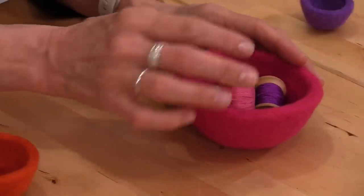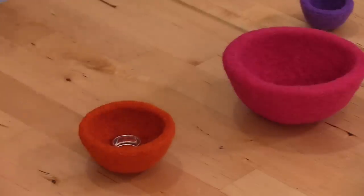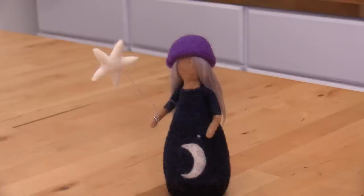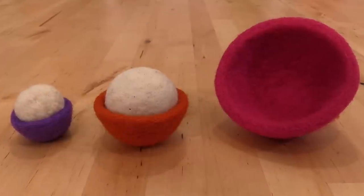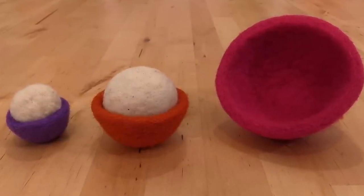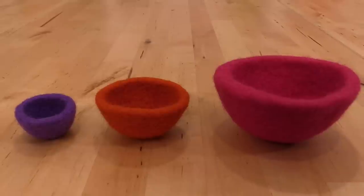Hi friends, it's Marie at Living Felt. In today's tutorial we have a foolproof method for needle felting perfectly shaped little bowls. We've discovered a fun and easy way to needle felt bowls that you can use as ring bowls, jewelry bowls, catch-all bowls, maybe even hats for your dolls or little props for your other sculptures. This method is so easy and anyone can do it, and you will have perfectly round and nicely dense shaped bowls.